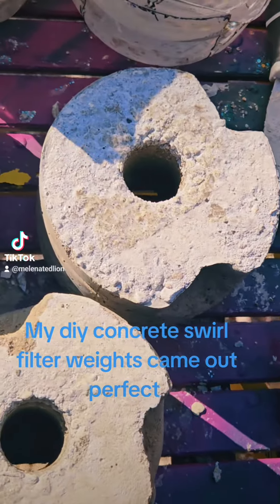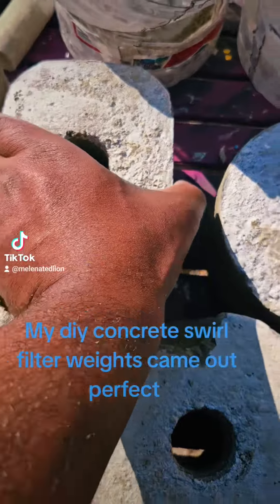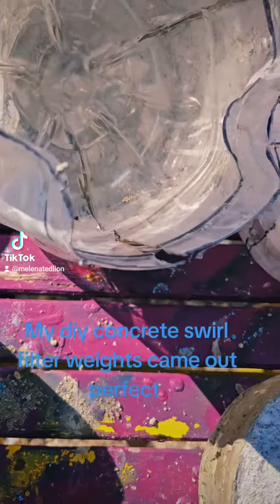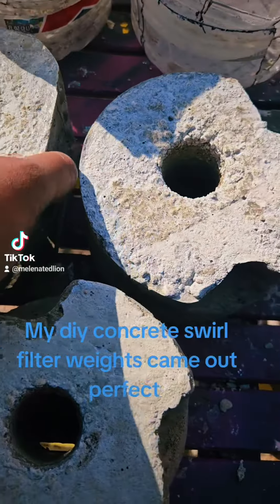All done, perfect — they came out perfect. Look at that, I mean perfect.